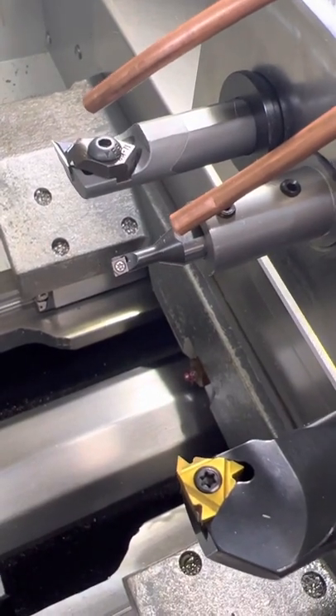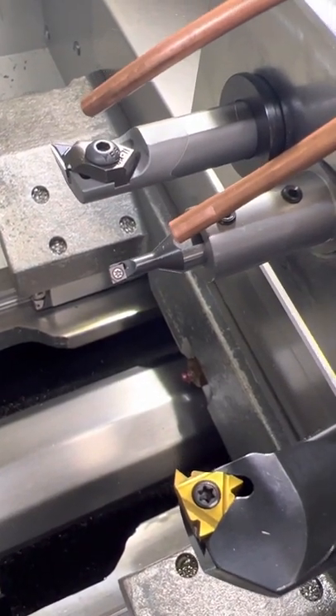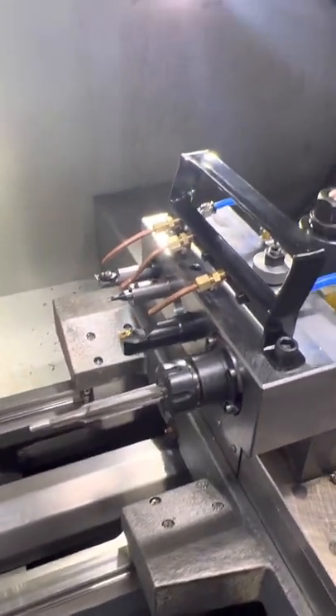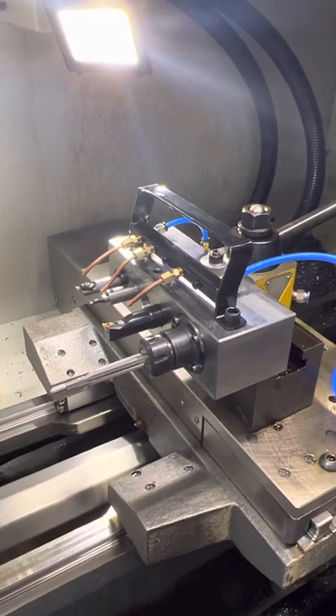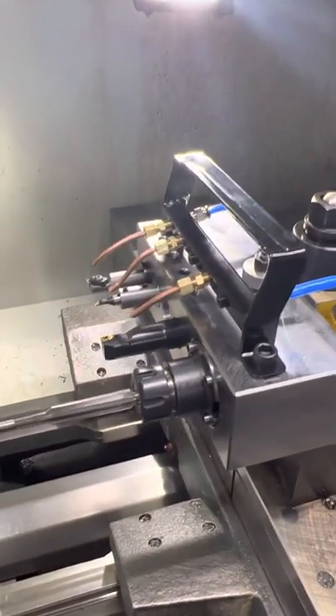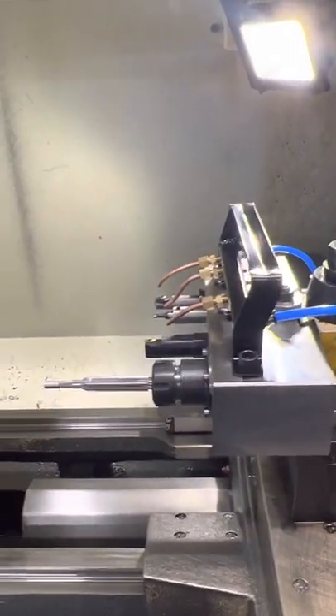Hey guys, I wanted to show you our gang toolbar, new for 2022. We designed this to work with your tool post CNC lathes such as the Haas TL1S and similar machines.